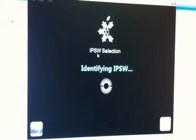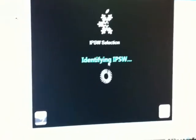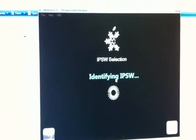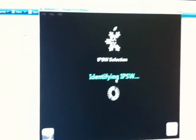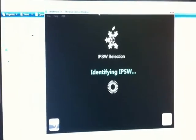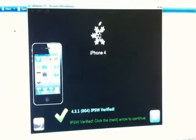Wait for it to load. As you know, you can jailbreak it with redsn0w from the iPhone Dev Team, but it will not work anymore for the cool features or multi-touch gestures. So I decided to jailbreak it with Sn0wbreeze, and I got my iPhone 4 jailbroken with Cydia also.